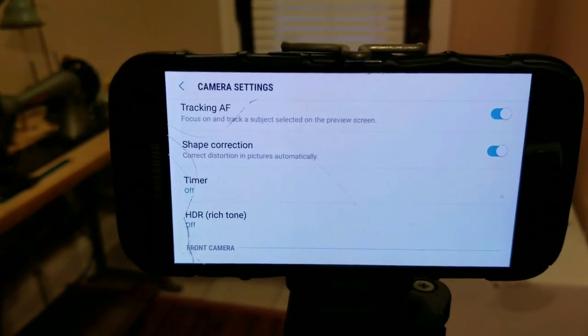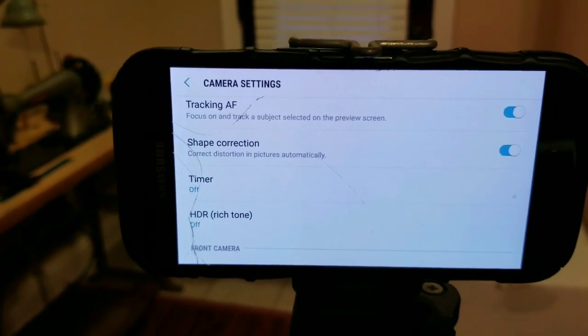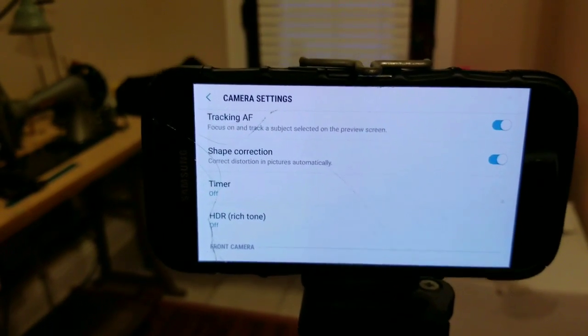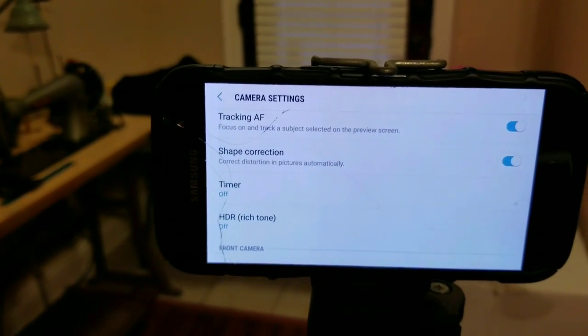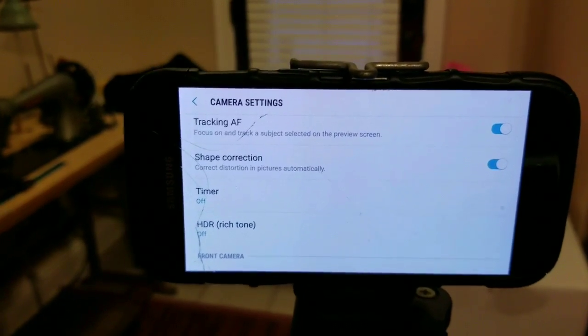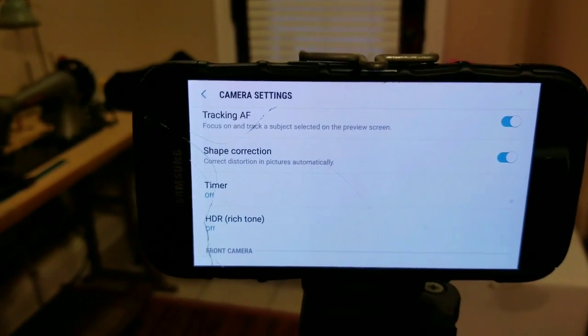I myself started solely from my cell phone. I know I don't have a huge channel, but I do have a good channel. I have a DSLR, I have a drone, and I also have a GoPro, but my go-to camera is my cell phone.